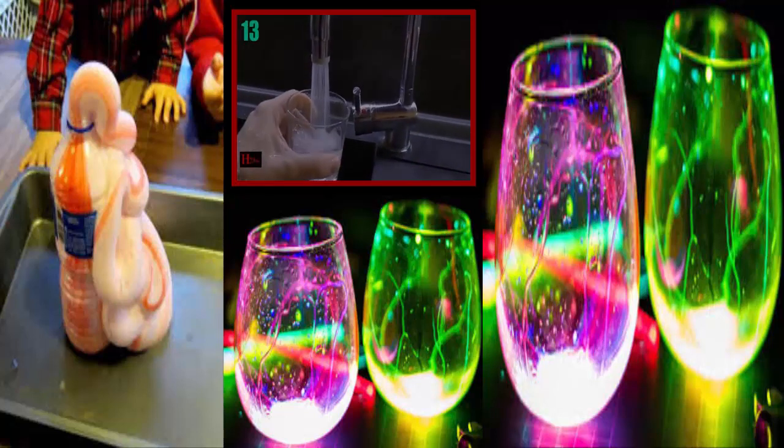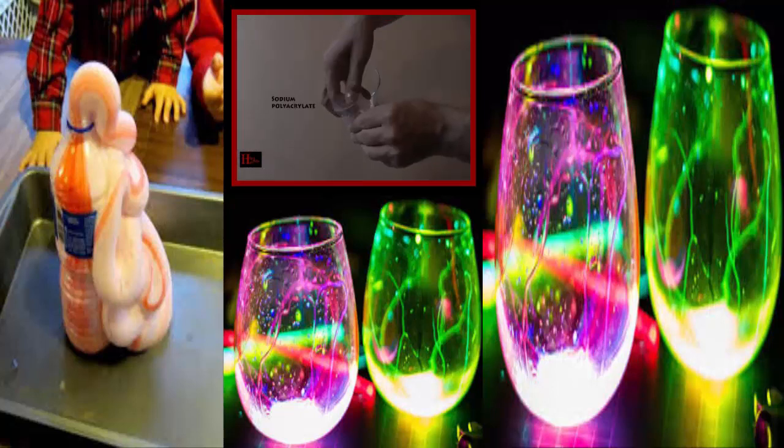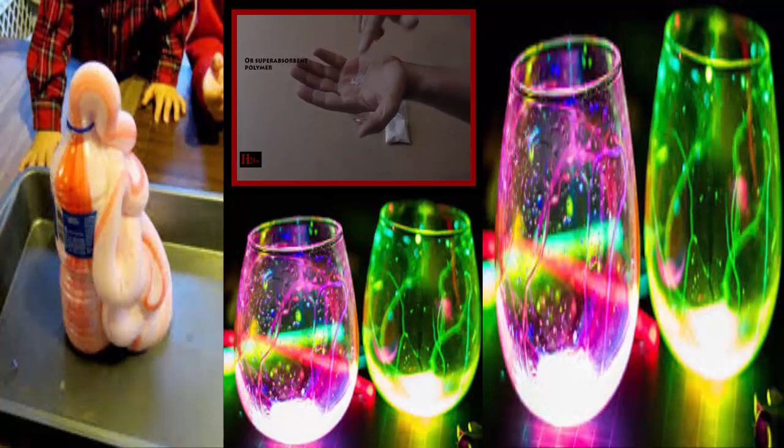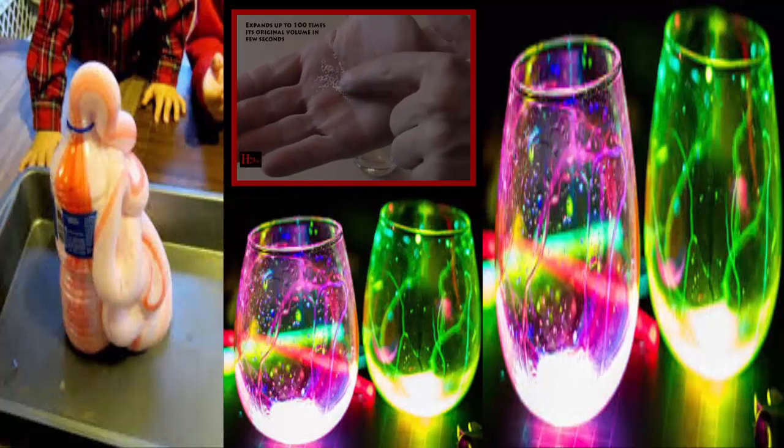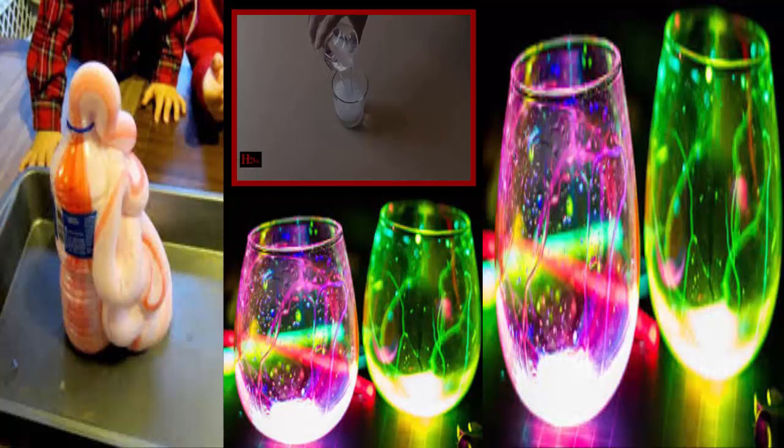Number 13: Homemade Snow. All you need is water and sodium polyacrylate — sounds fancy, but it's easy to find online. It absorbs water very quickly and in large quantity, expanding the powder to make it look and somewhat feel like snow. So if you're ever looking to celebrate Christmas in July, we've got you covered.